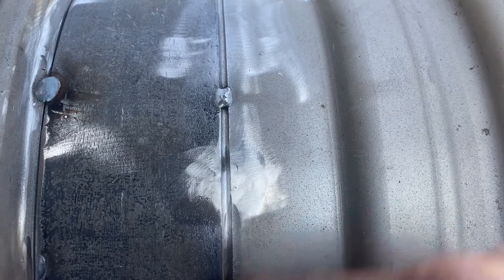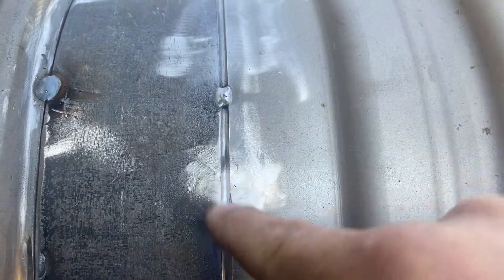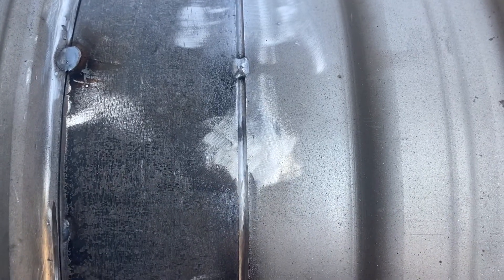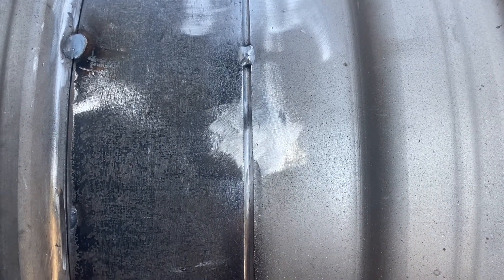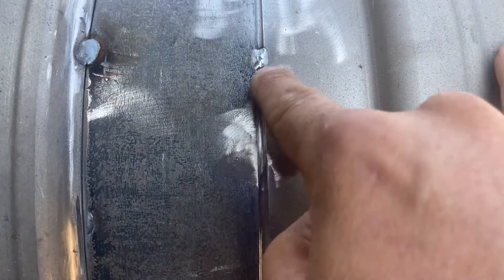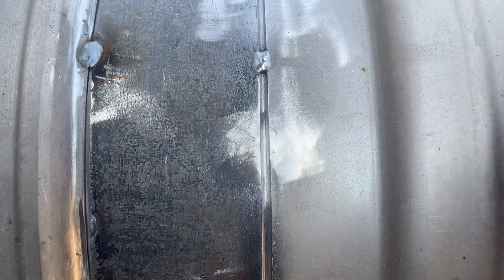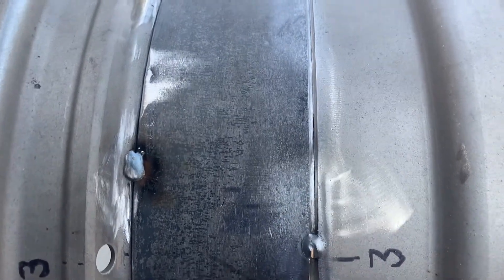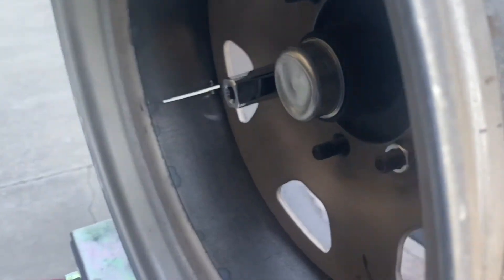For example, this is where an old tack weld was — I came through into the trough, did this weld, then ground out the old tack weld. So when I shoot the video for the final weld, it'll just be burning along here in this nice trough. When I get to one of these spots, it's already a full penetration weld and I can just roll over it and keep going.